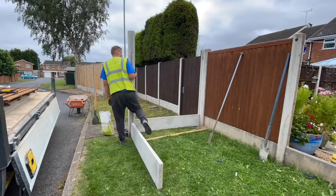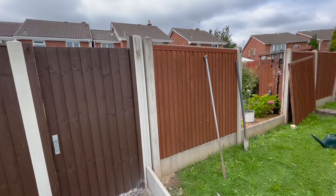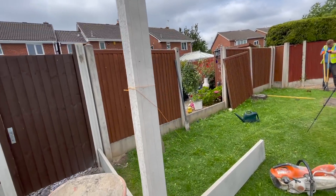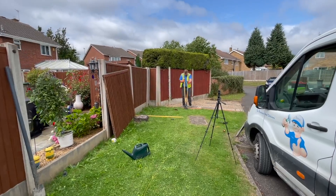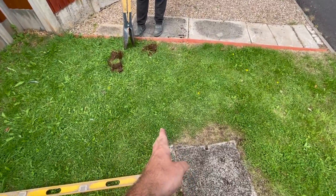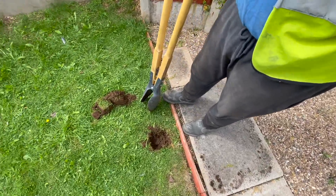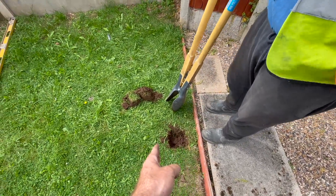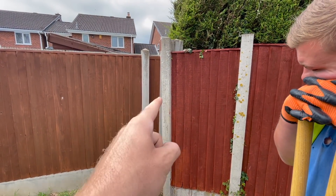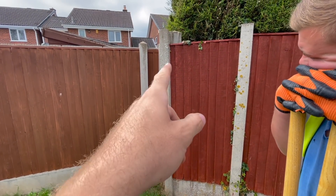So we've set this post and now you can see a little bit of the difference in height from that post to that post. This is going to be a sloping panel. We've also set a string line up so we can see where we're working. We're probably going to get as close to this as possible without disturbing it. We've had to bring this out a little bit because that post has got a lean - you can sort of see it. We're not allowed to change that post.